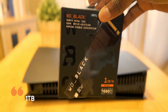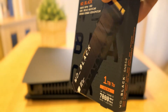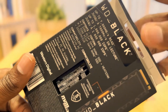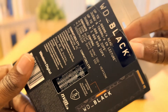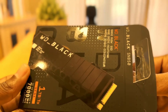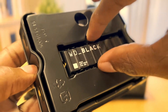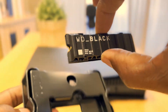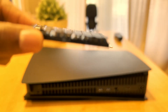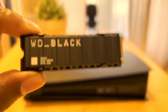This is the packaging. That's the drive. As you can see, it comes with a heat sink, and a heat sink is recommended for any SSD you're installing to the PS5.